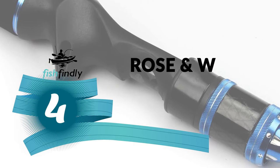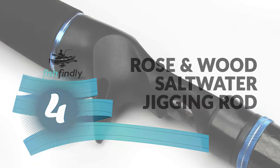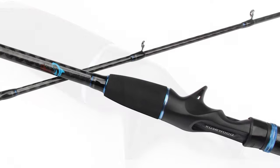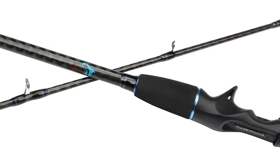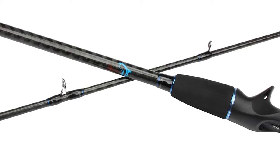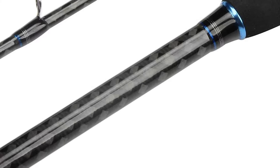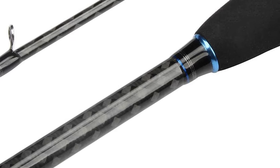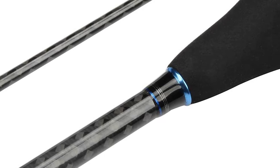Number four: the Rose and Wood saltwater jigging rod. This rod is long, thin, lightweight, and flexible yet amazingly strong. If you're looking for a light jigging rod, the Rose and Wood is an amazing slow-pitch baitcasting rod with a great price tag. It comes as a two-piece rod set and is constructed of Japanese high-carbon fiber, cross-wrapped to give it essential strength while keeping it thin and lightweight, so you can use it for hours without fatigue.